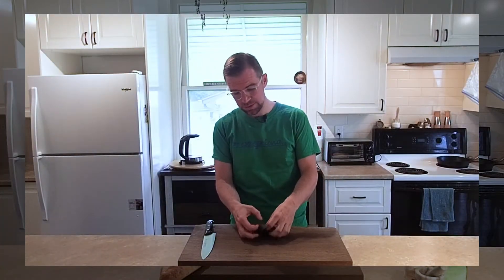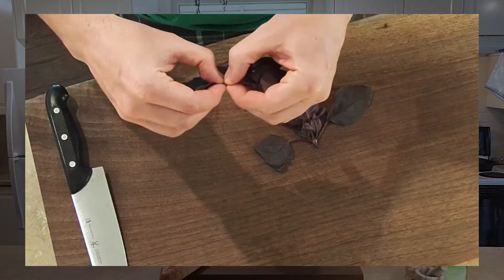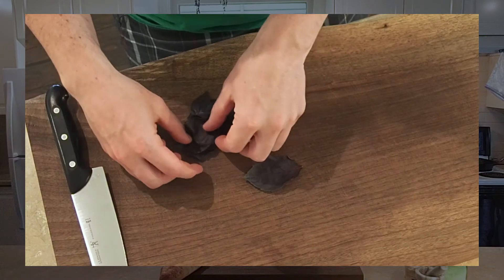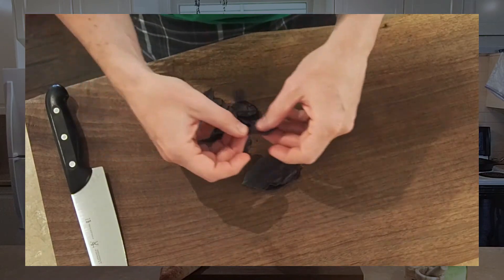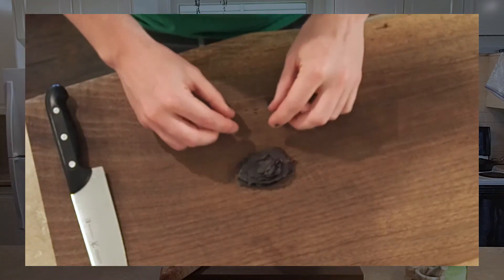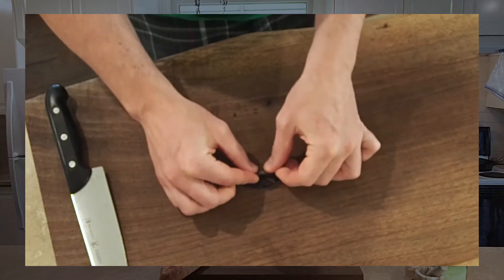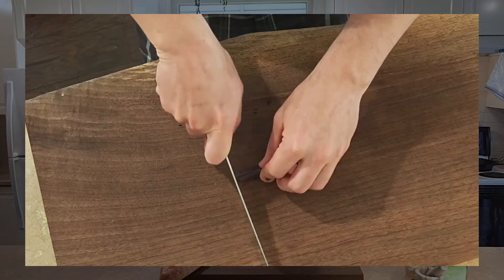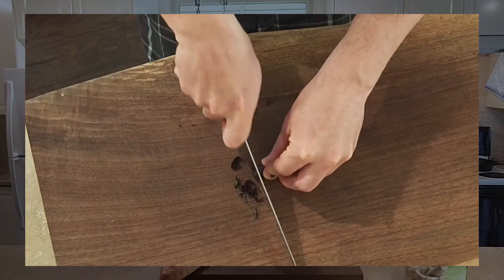We're going to cut the basil into a chiffonade, which is basically tiny little ribbons. To do that, we first remove all the leaves from the stem, then stack them up on top of each other with the largest leaves on the bottom. Once you've accomplished that, roll the leaves lengthwise and carefully chop right through until you get these tiny little ribbons.